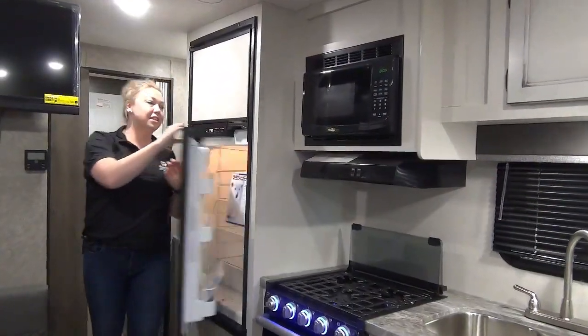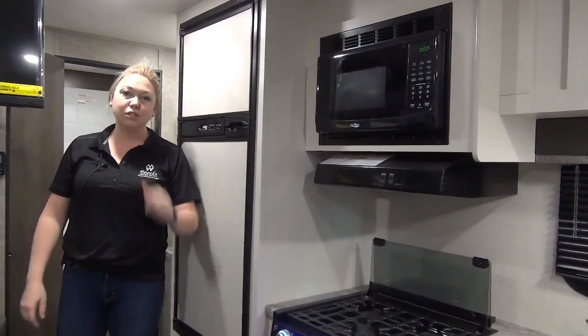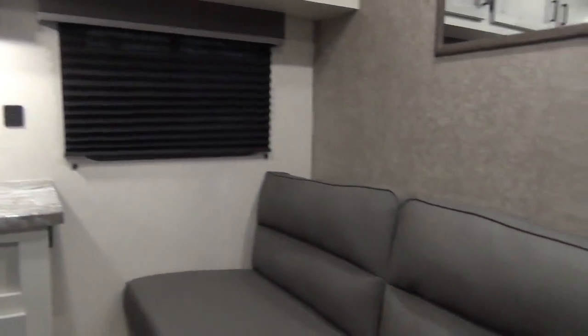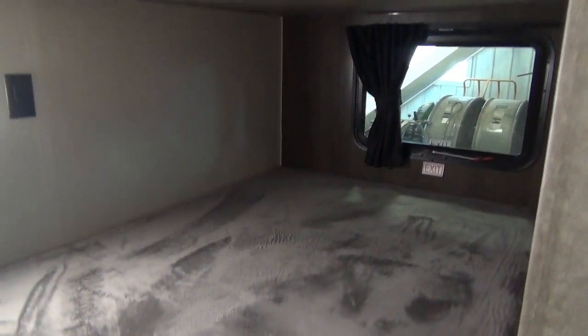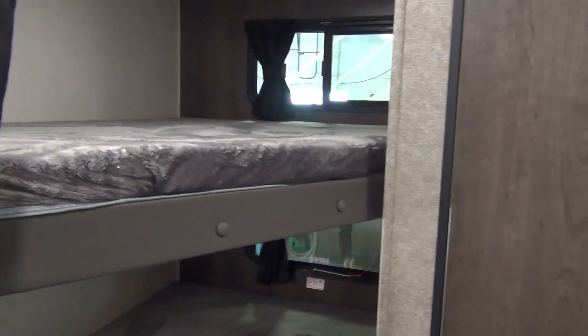Coming around to this side they did a six cubic foot fridge, two-way of course, and then you have your freezer up here as well. We're going to check out this other sleeping/sitting area — gives you extra room for two more people here. In this back corner you're going to get two double over double bunks. Each bunk has its own window, light, and charging station for those iPads — a must when we go camping.